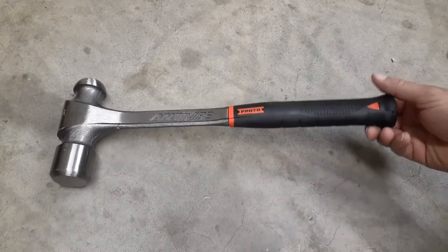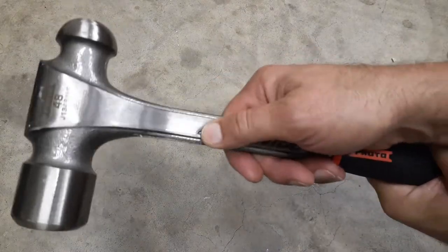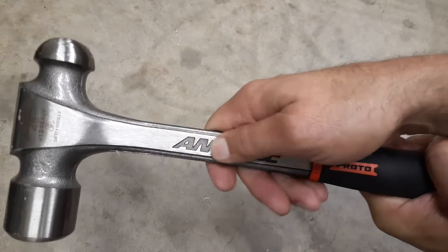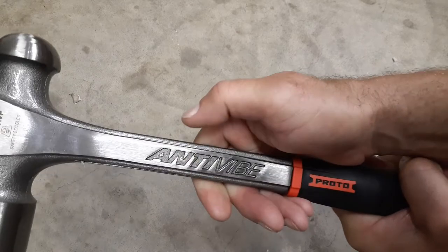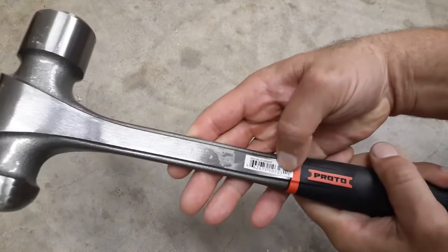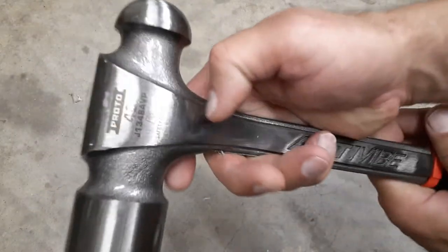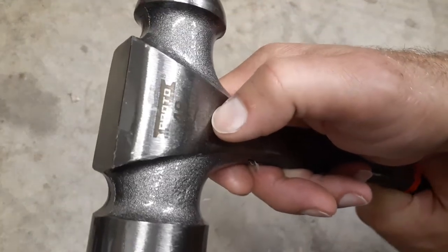There's a raised or stamped area — I'm not sure exactly how they do it — but 'anti-vibe' is stamped in there on just one side. Up here on the head you have all your laser etching; there's no stamping on this part.